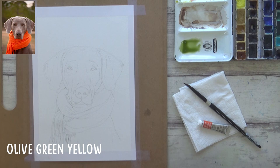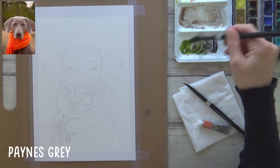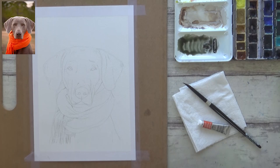I drew out my outline sketch in pencil first onto my watercolor paper and began by mixing up the color for the background. I only really wanted to paint in a background to help emphasize the bright highlights on the top of the dog's head in my reference photo, so I thought I'd use the wet-in-wet technique and keep it quite loose. My aim was to achieve a sense of cohesion by the way I mix the colors together, so rather than just painting the Olive Green Yellow on its own, I added in some of the Payne's Gray.